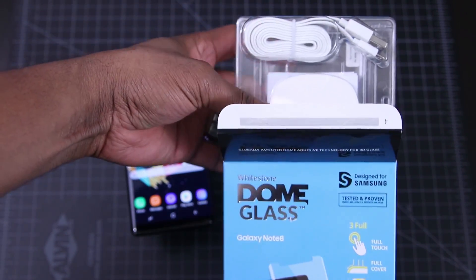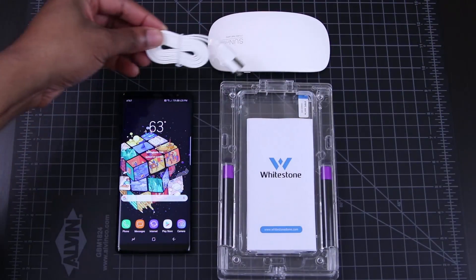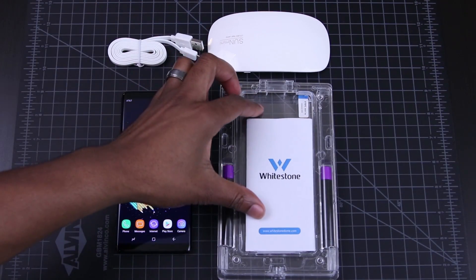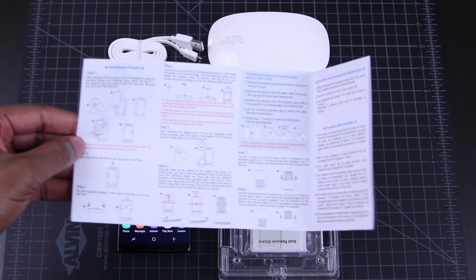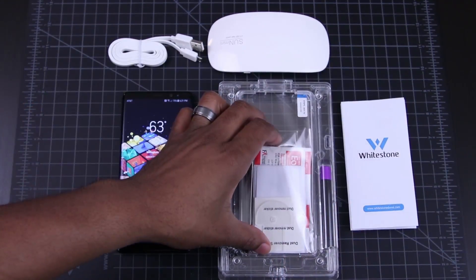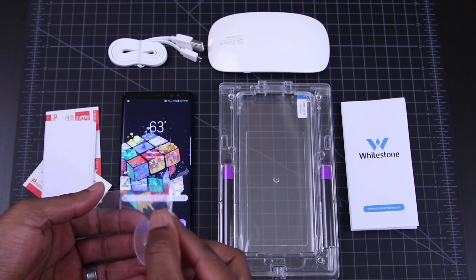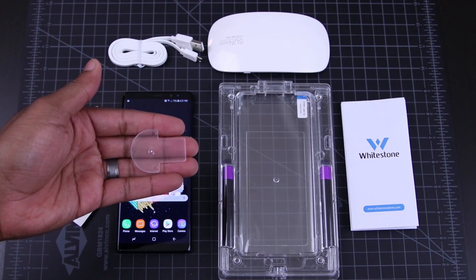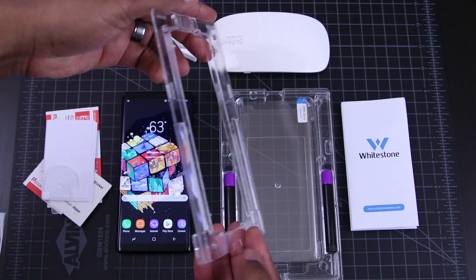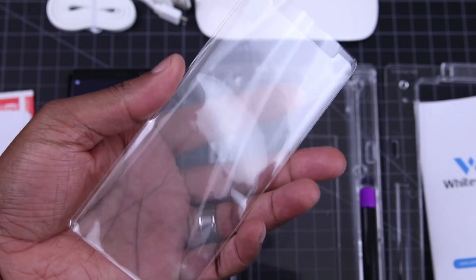So when it comes to the things that you should know, I'll start with the fact that the Dome protector is 100% tempered glass, it's .33mm thin, it's got rounded edges, and it's full screen. All good things right? This protector is not for those who are scared of the install. There's a lot here, but just watch this video and my S8 videos on this protector a few times, and you shouldn't have any problems. I'll even link Whitestone's install video down below, just in case.